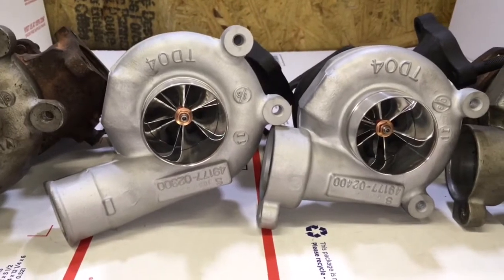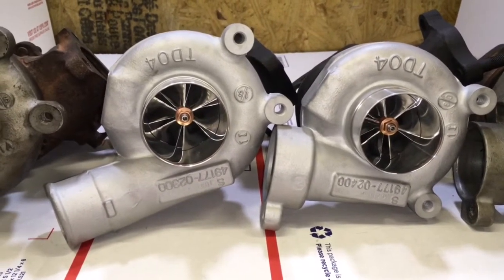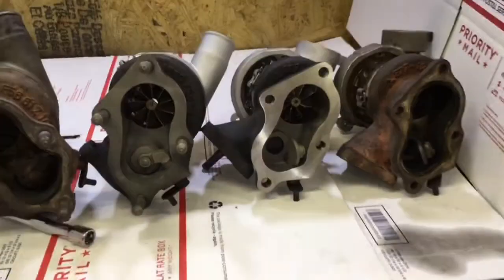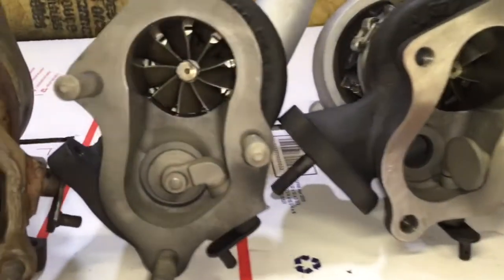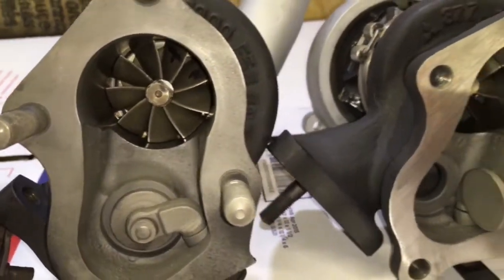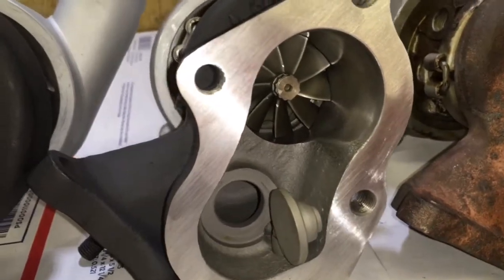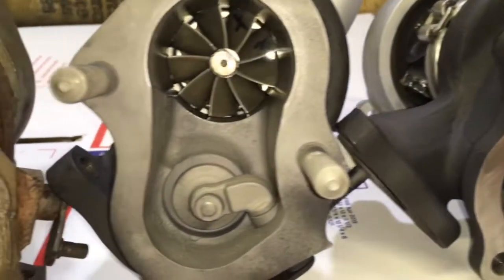If you plan to do a build like this, you can expect to spend about 20 to 30 hours. The turbine housings also get machined from their 40mm TD-04 to a 45 by 52mm TD-04HL 9-blade turbine.